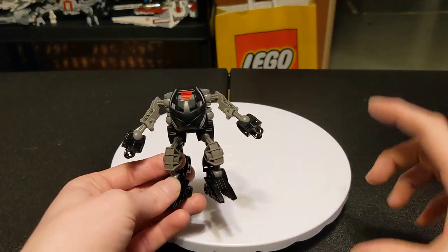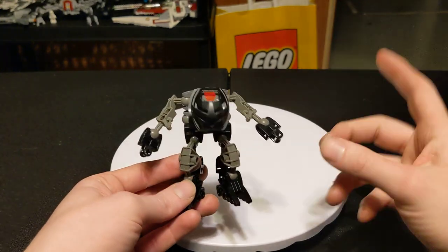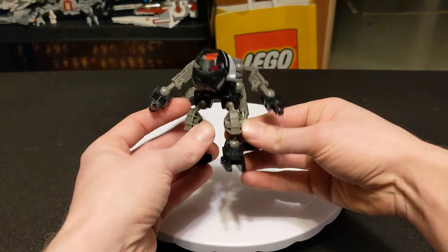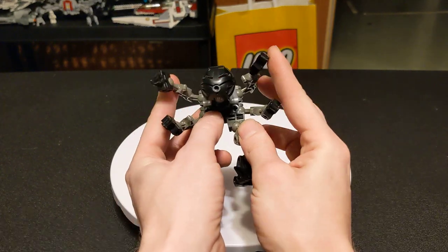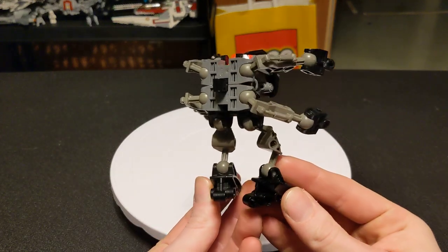In the first wave of Bionicle, you had little guys. You got the big ones, the Toas, and the little ones are like the little villagers. And this is stylized to that, but he's got another pair of arms — a little something different from the others. He's very, like, General Grievous vibes. Not much special about him, just an extra set of arms.